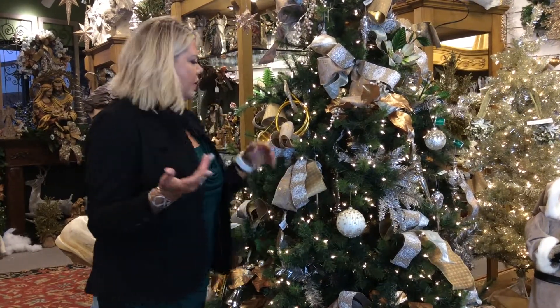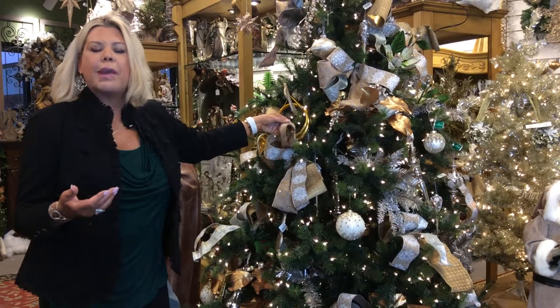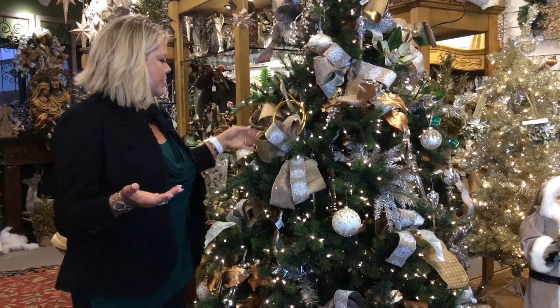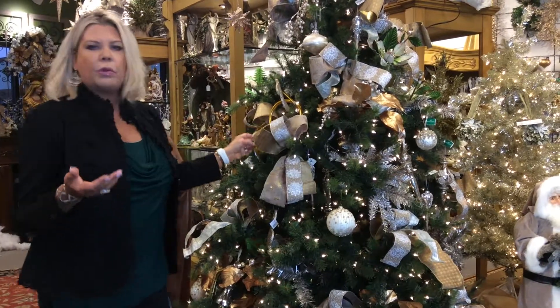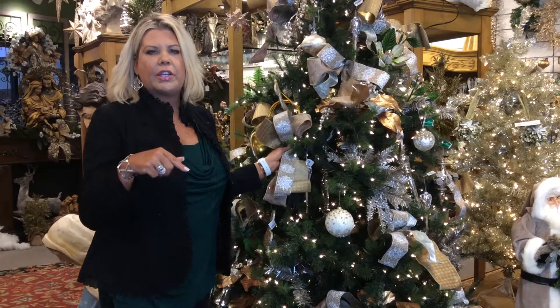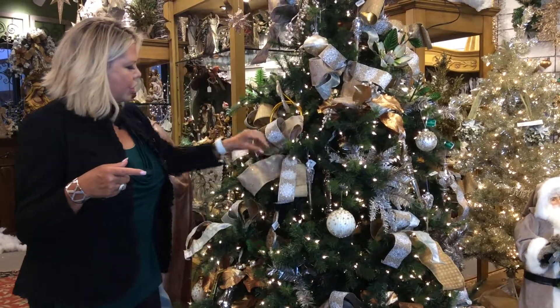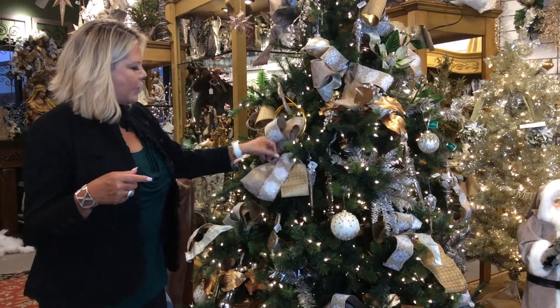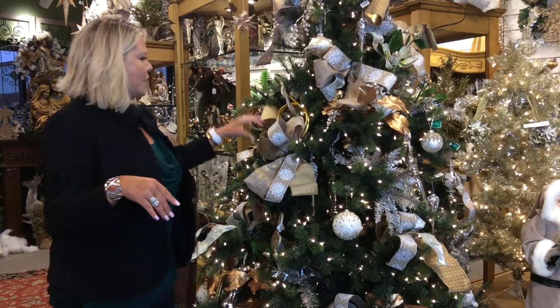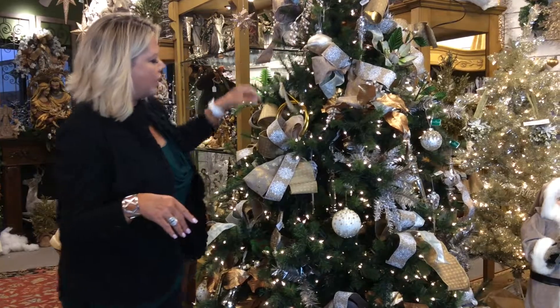And if you have ribbon left over, you can make more poofs, or make something for a lamp, etc. These are really easy — it's just poofs that we have tripled ribbon up. Chris, the owner, did a poof video. If you go back into our videos, you'll find it and she shows you how that's done. It's so easy — it's like a bow, but not, because it's a poof. You put little poofs all over your tree. Look how cute that looks.